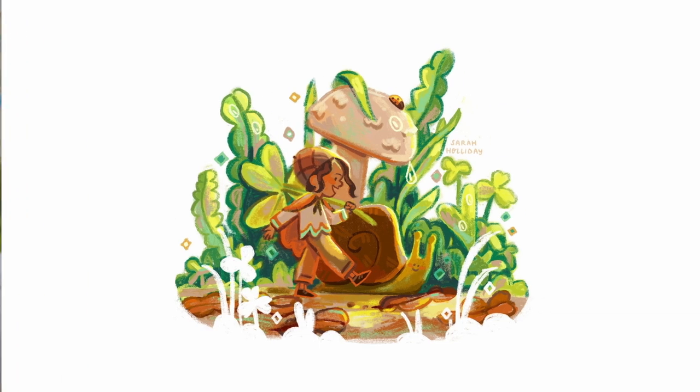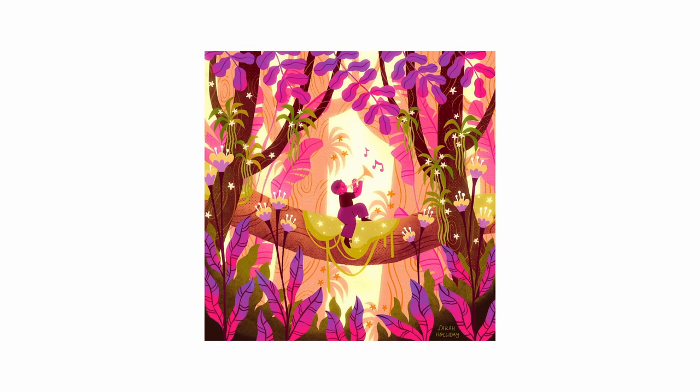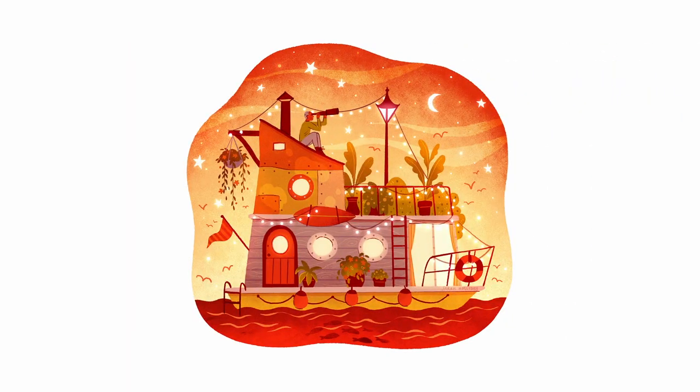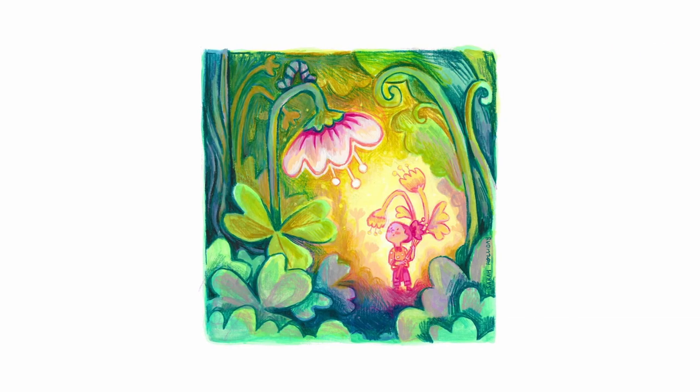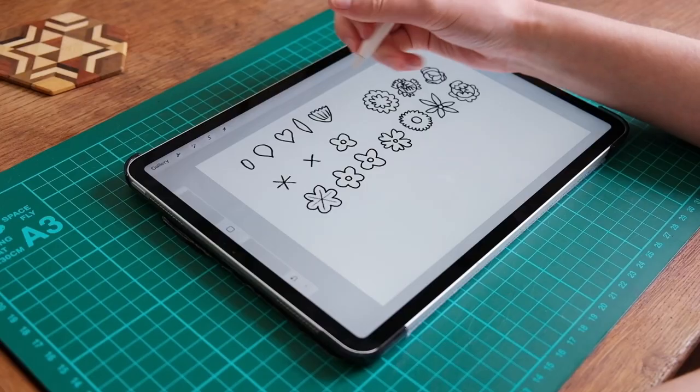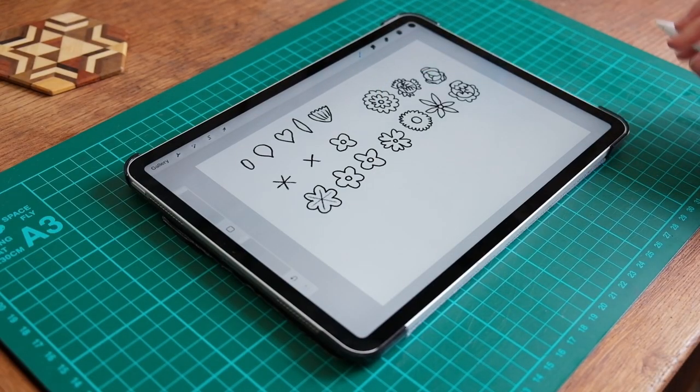Hi, I'm Sarah Holliday. I'm an artist and illustrator based in Scotland. Nature is one of my biggest inspirations and I love including botanical elements in my work, whether that's incorporating them into the background of a scene or as the main focus of the illustration. In this class I'm going to show you a few simple methods for stylising your plant shapes and guide you through several easy drawing exercises so that by the end of this class you'll be equipped with some handy techniques to create your own unique plant designs.